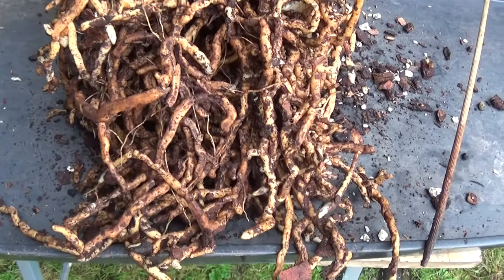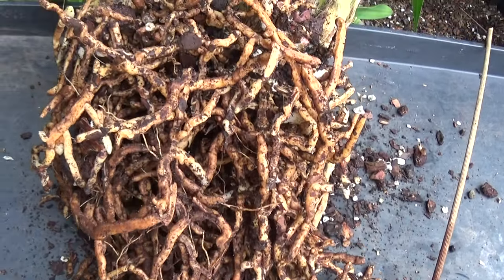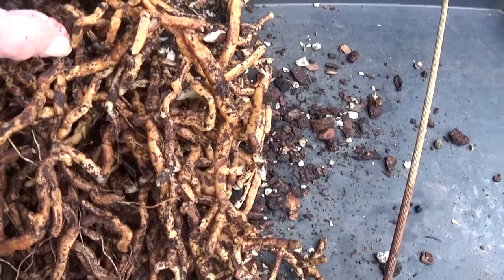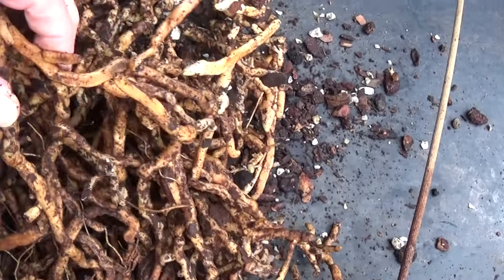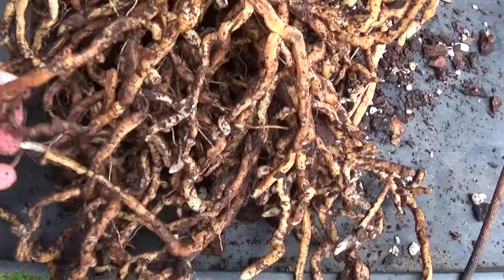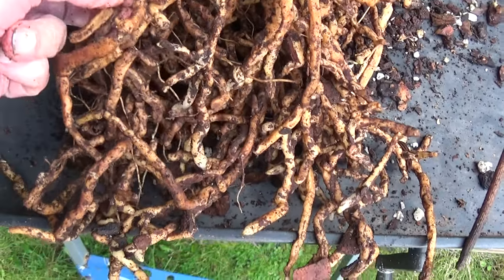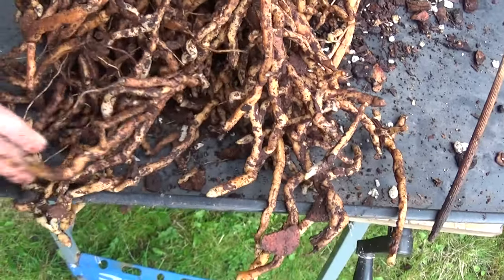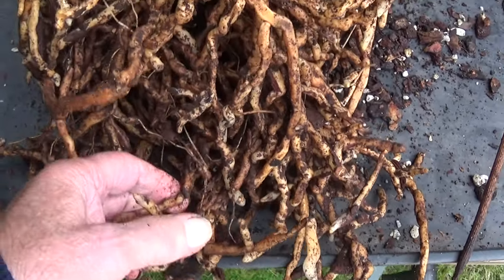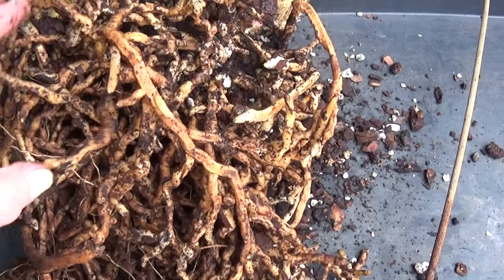Well, I can't do much more than this. I've been at it now for at least an hour and a quarter. There are plenty of roots here, plenty of dead roots as well. So what we'll have to do now is cut off all the dead roots, give it a good washing, and get it repotted. And that's about all we can do now.